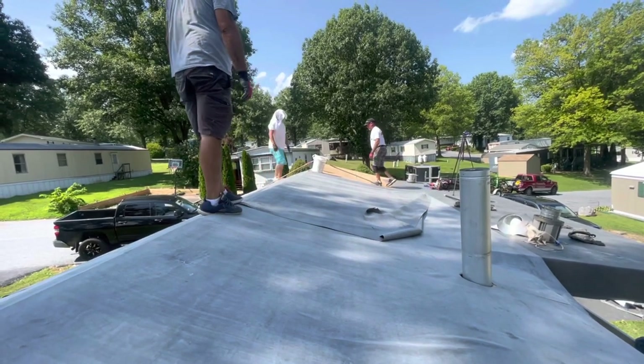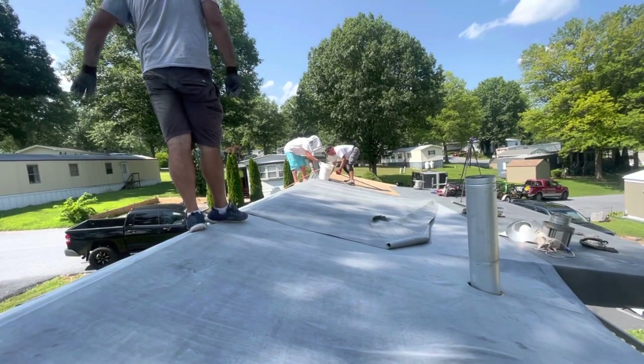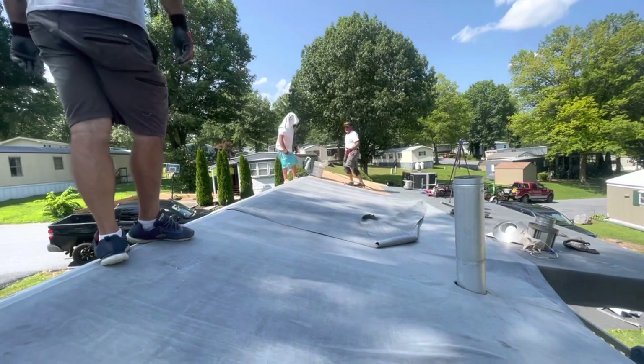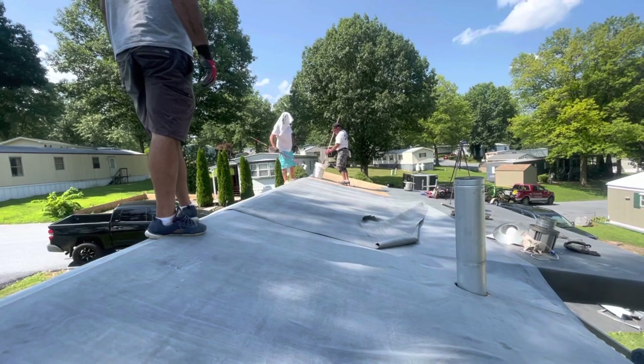It slides better with a little air under there. Either way, it's hot. They can be a pain. Made in USA — 045 — Made in the USA. EPDM is what this is.